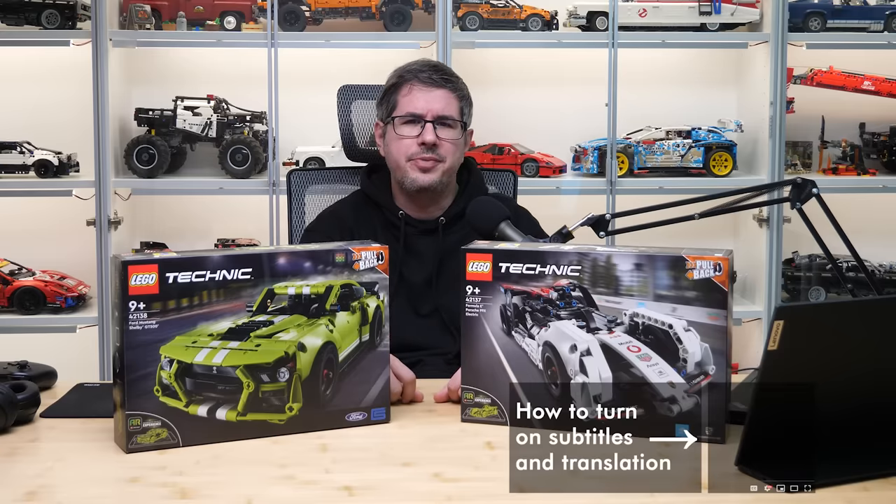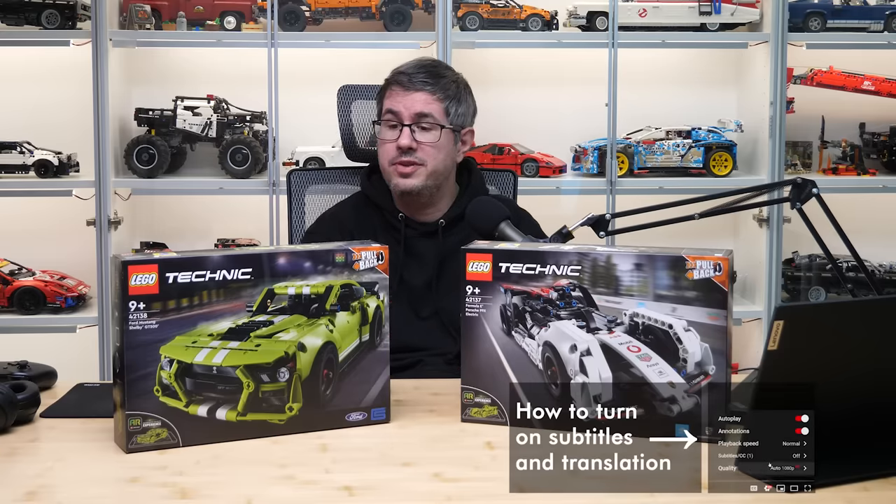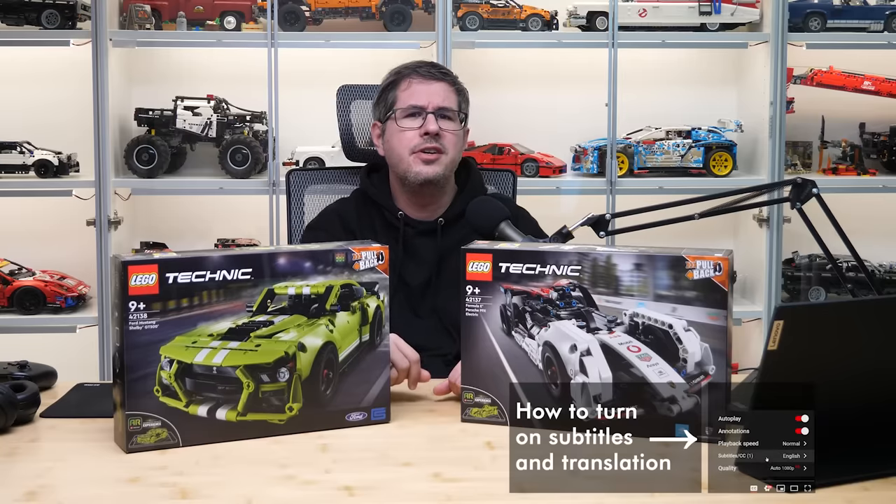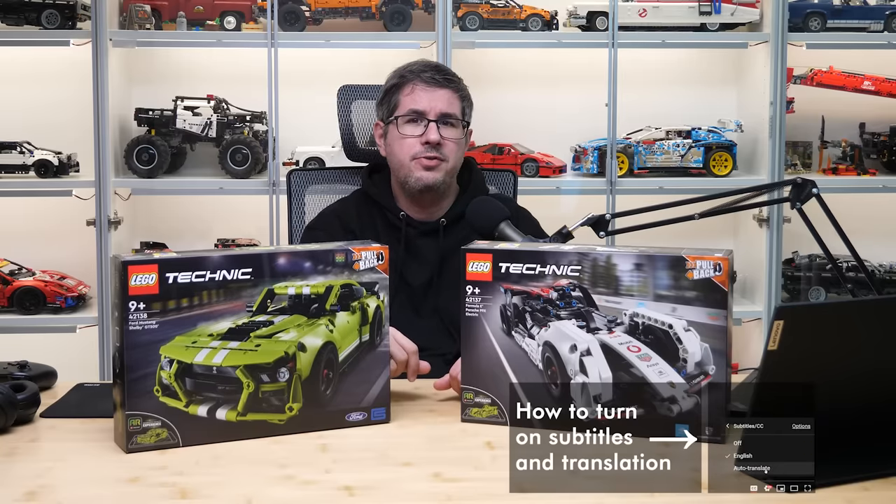What's up guys, this is Balazs from RacingBrick! A few days ago I asked you which of these 2 sets I should review first, and this one was the clear winner, so let's see all the details about the 42138 Ford Mustang Shelby GT500!